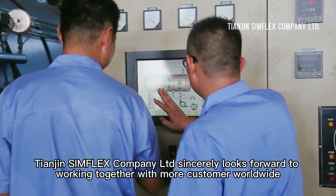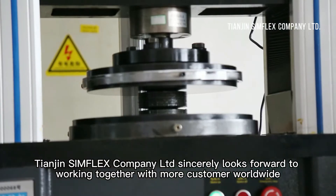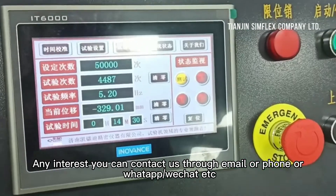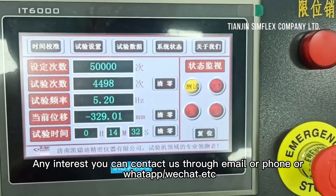Gene Simflex Company Limited sincerely looks forward to working together with more customers worldwide. For any interest, you can contact us through email, phone, or WhatsApp/WeChat, etc.